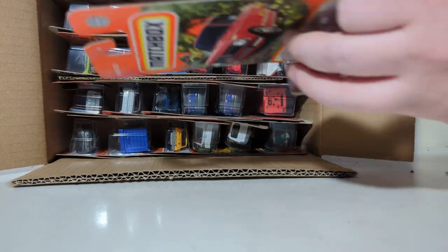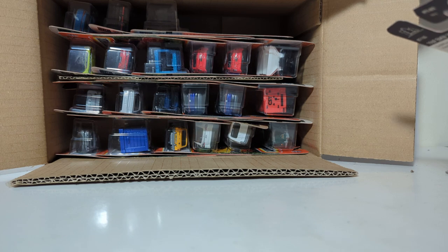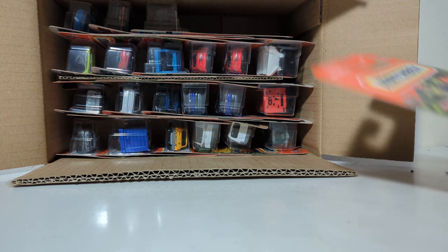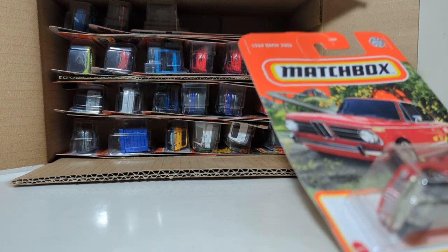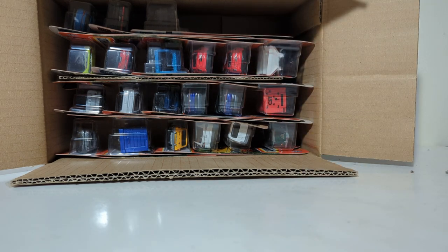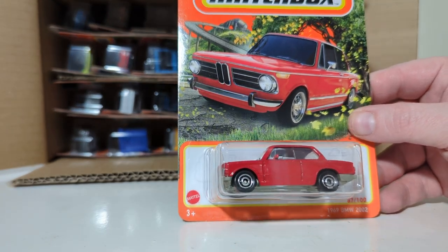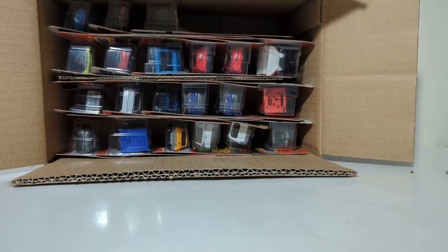If you're new to my videos, after we get done with the unboxing out of the actual shipping box, I will open up most of these and we'll put them on the table so you can see them up close and personal. Next up, 87 out of 100, the 1969 BMW 2002 in red. I believe we've seen that before.